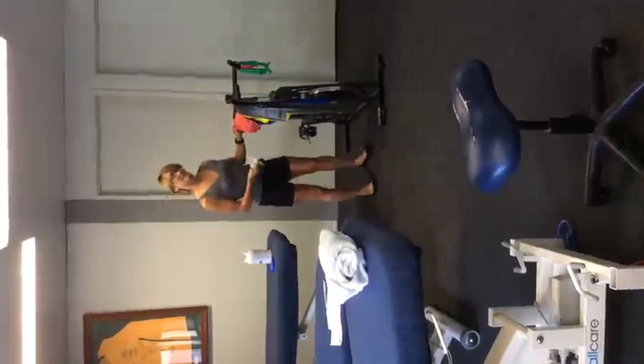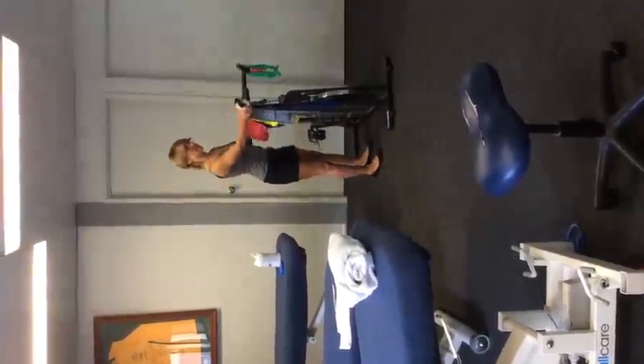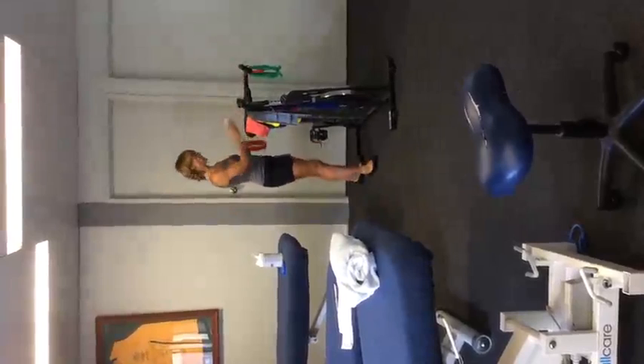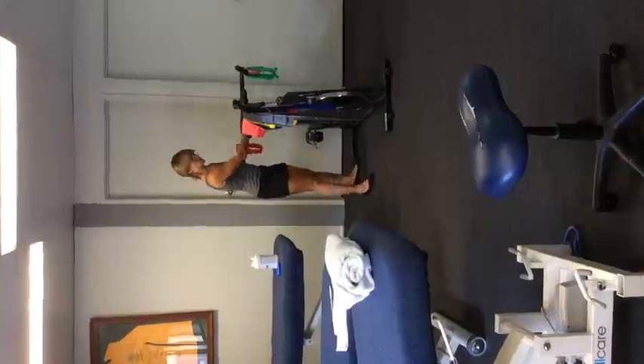We're going to be using an exercise bike which needs to be cleaned prior to using, again with an alcoholic wipe, which needs a quick wipe over.